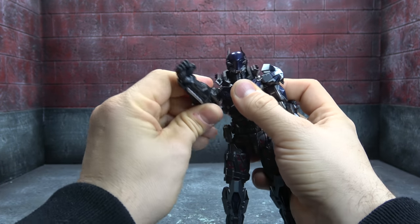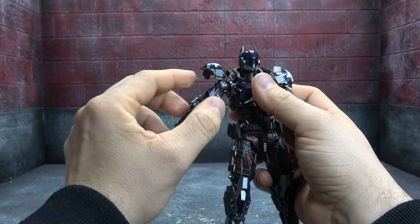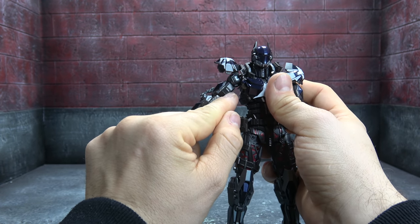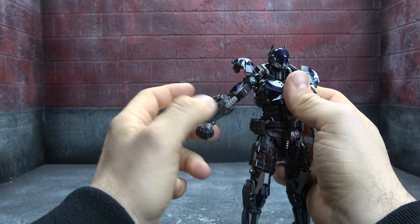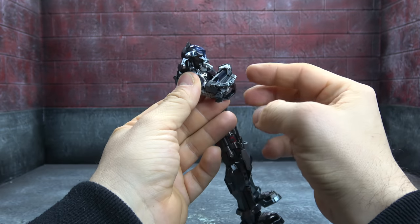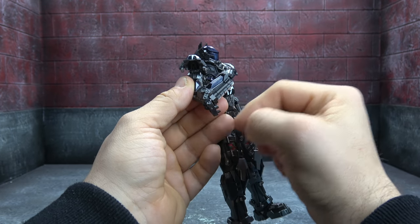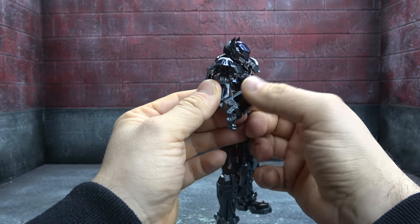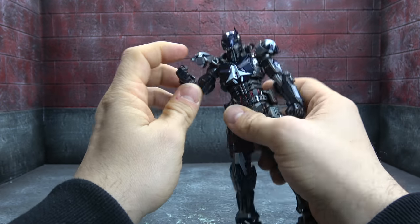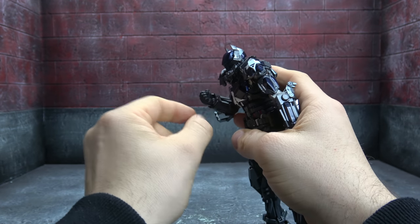Where it plugs into the socket you get a 360 swivel, and where that connects to the bicep you also get a swivel. There's a darker shade of metallic silver entering here as well. The elbow is double hinged and gets you beyond 90 degrees but not the full run. There's a piece on the back that doesn't cover down on anything. The gauntlet pieces are silver with blue and different shades of gunmetal. The wrists are on ball hinges that swivel at the peg, allowing up, down, in, and out motion.